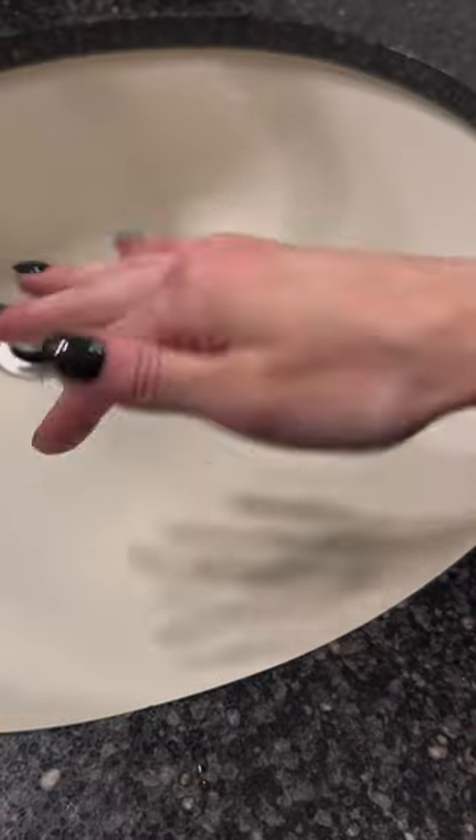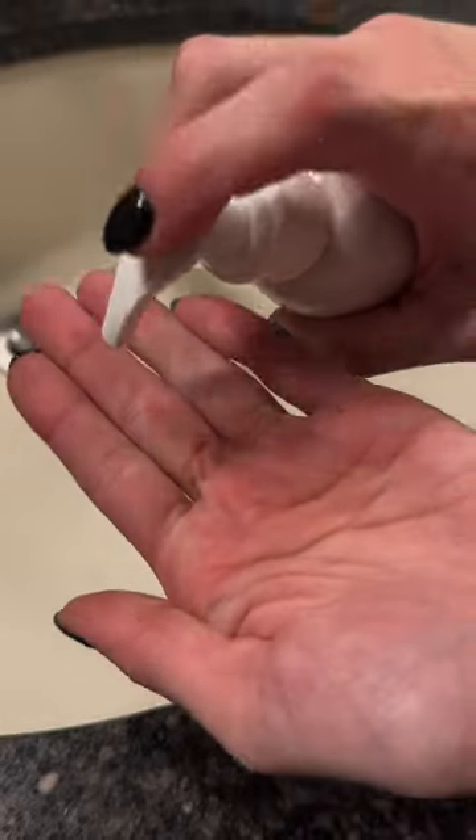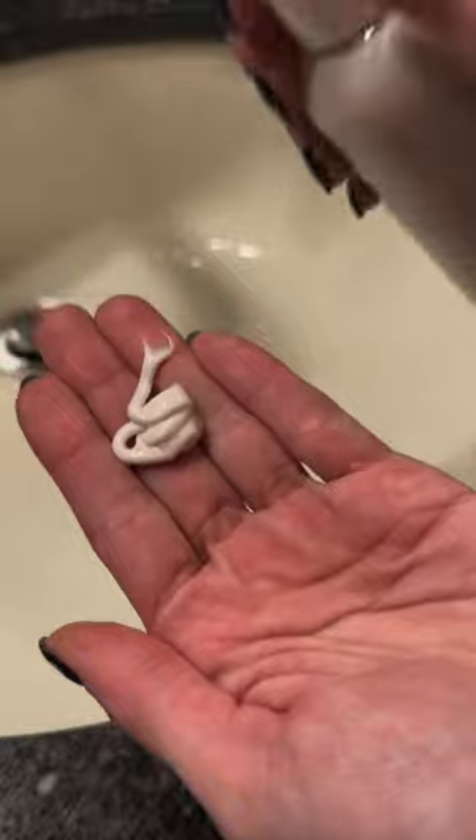Dry your hands and then apply a light layer of lotion — Chocolate Overload again. Smells so good. I swear it smells better than the scrub.